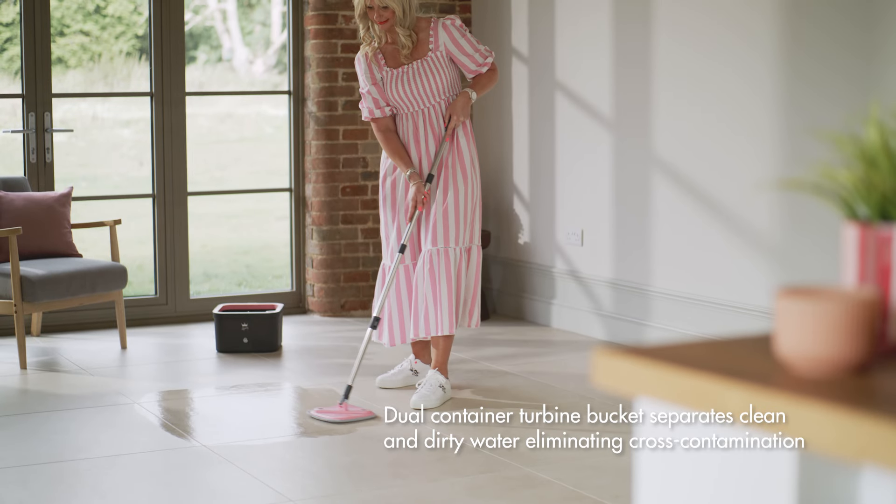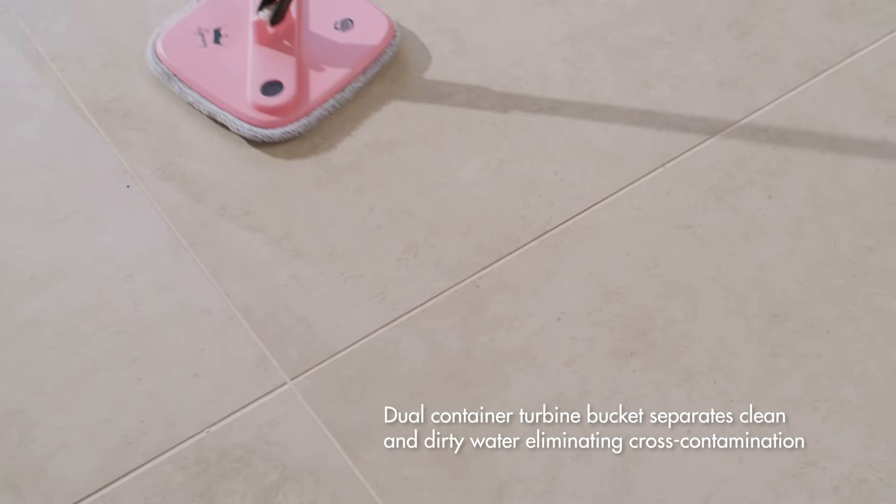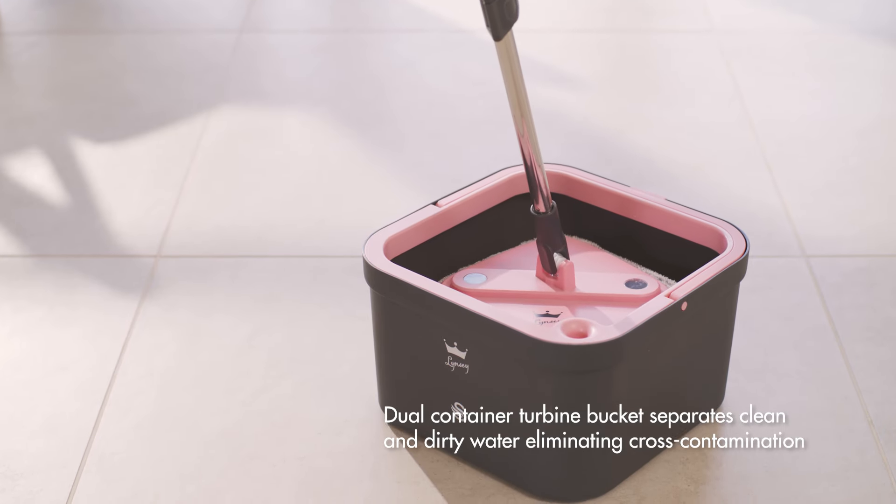There's nothing worse than pushing dirty mop water around your floors, so this one has separate water tanks for the clean and dirty water.